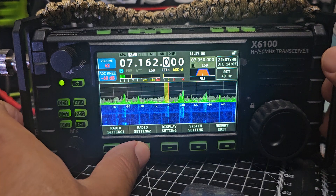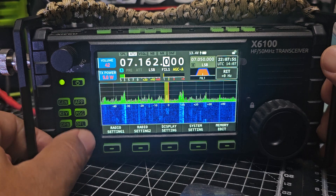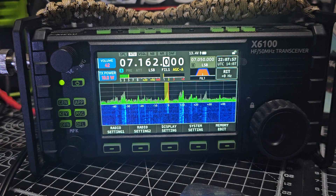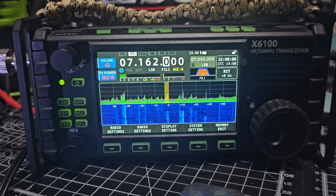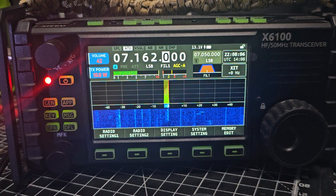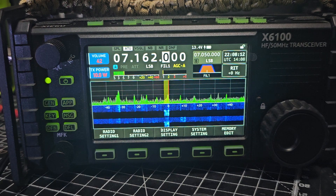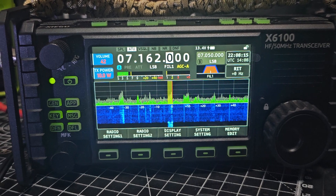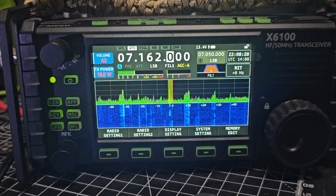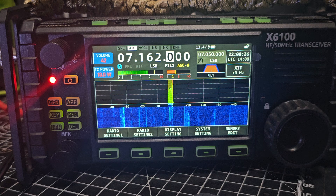External power supply. Bit of luck — they are 10 watts. Mike Zero Fox X-Ray Bravo. M-Zero FXB. Busy, busy. Mike Zero Fox X-Ray Bravo.